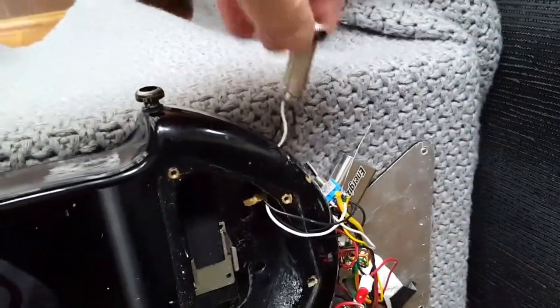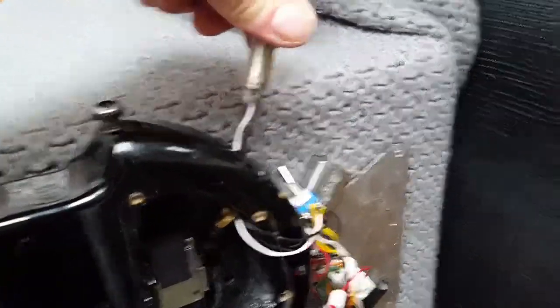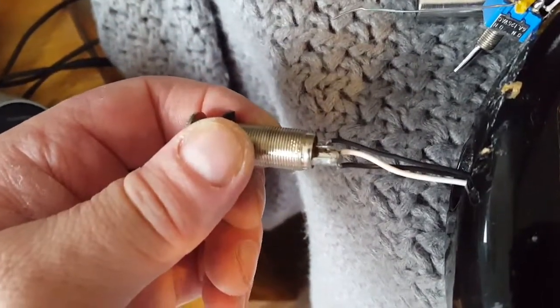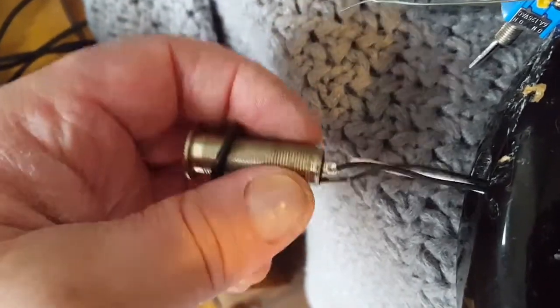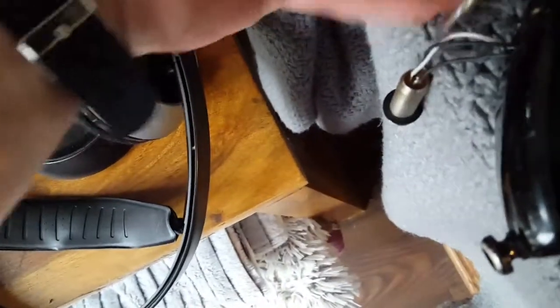Here's where I get in trouble. This output jack has got two black wires and one white wire.